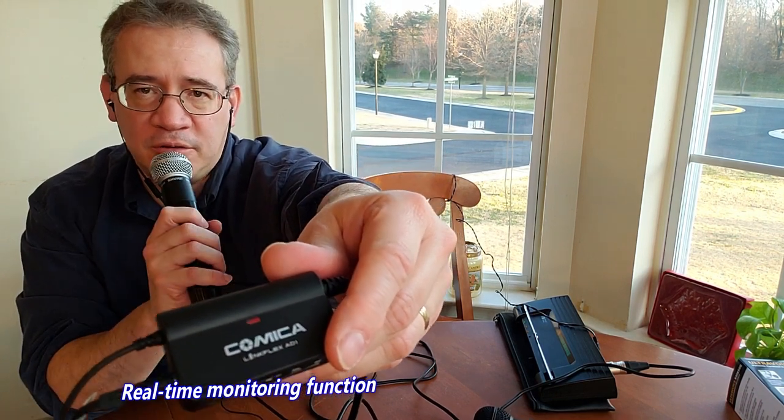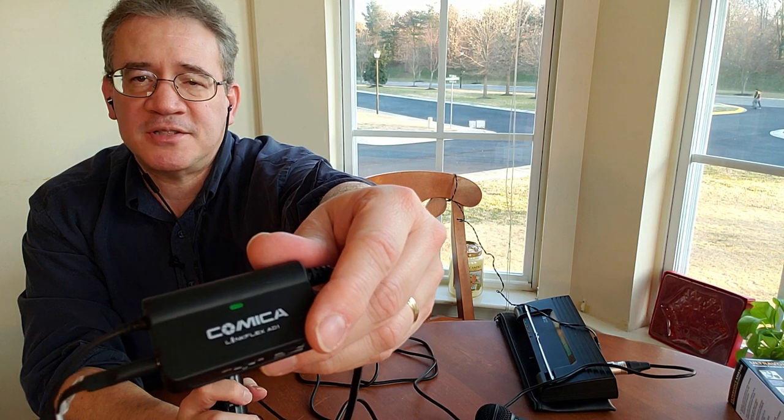I'm speaking too loud — too close and it's red. Back up and it's not red, it's green. So better audio. But if it's too loud, you can also turn it down a little bit so that the light goes from red to green. Now I've turned it down a touch and probably sound a little bit better as well.